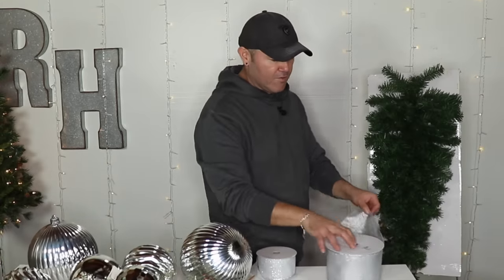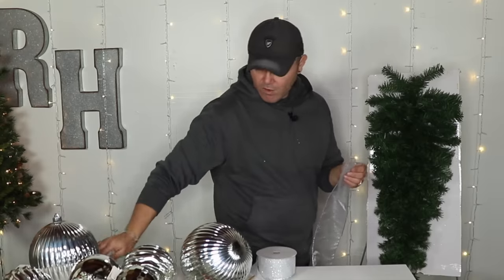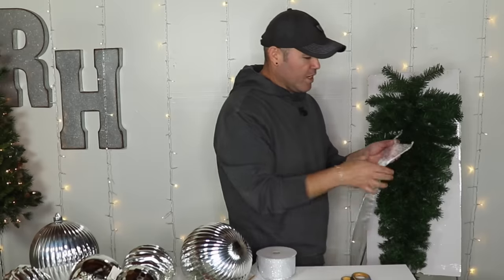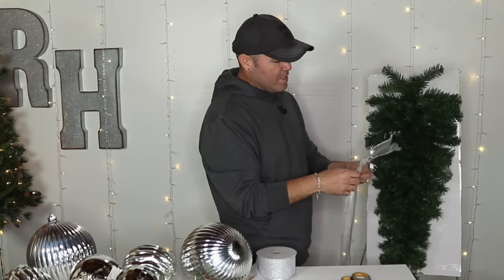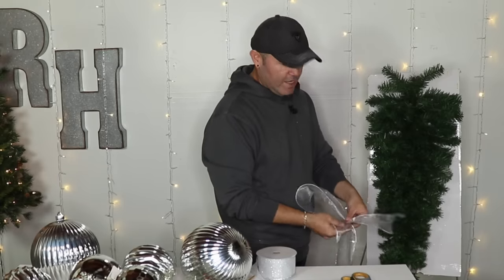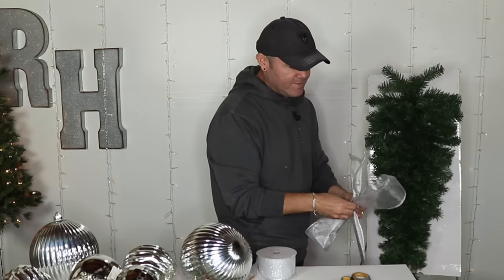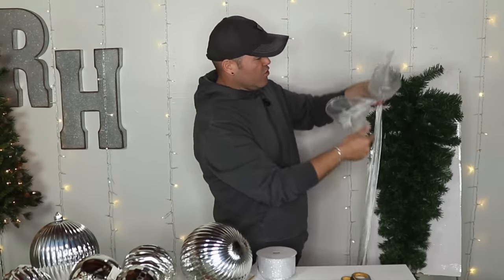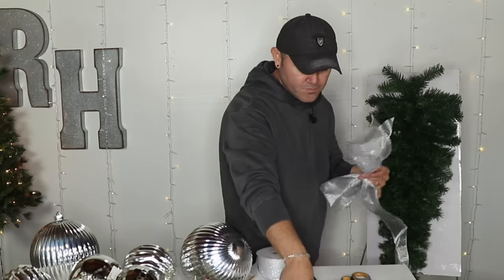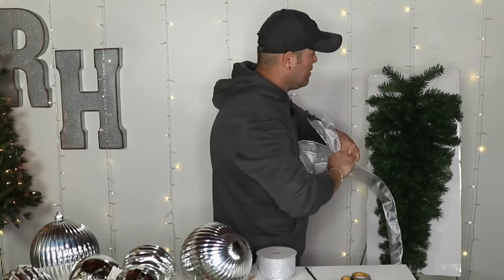The very first thing I'm going to do is drop my ribbon on the floor and give it a dovetail with my scissors. Remember to always have your scissors, wire cutter, and wires at the ready. Keep in mind I already fluffed this guy because when it came out of the box it was flat. I'm going to do some oversized loops — remember everything on this is going to be oversized.